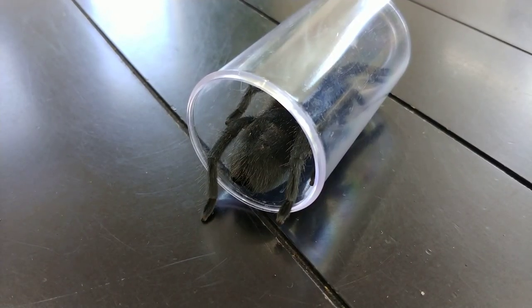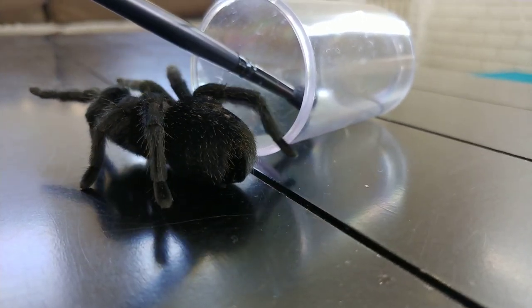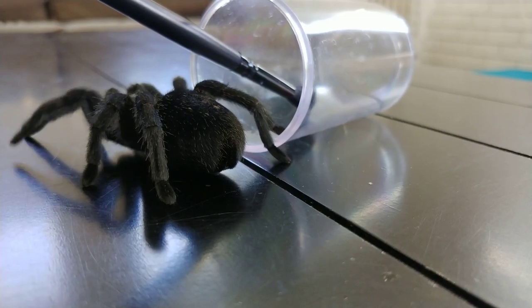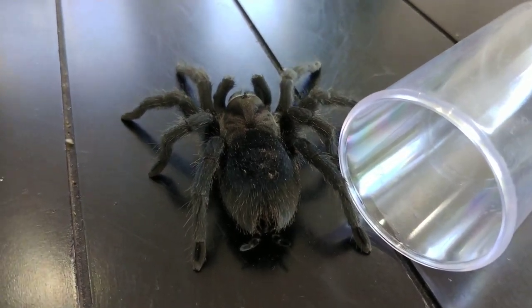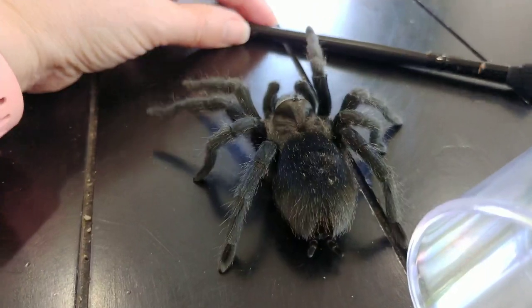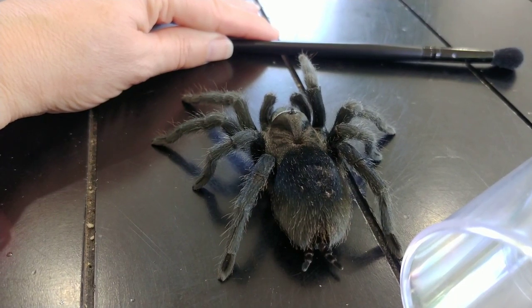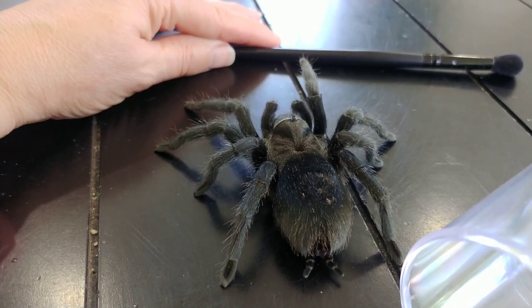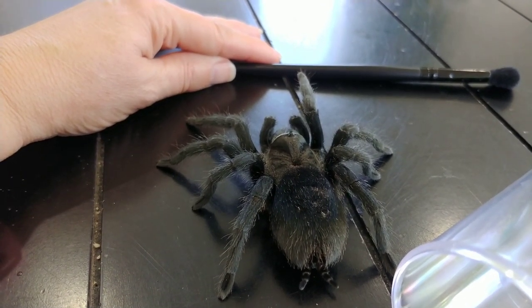So with that being said, let's go ahead and check her out. Hey Gurgle, there you go, my Gurg — what a pretty girl. Where are you? You're okay, you're okay. Yeah, you're just curious what's going on out here. Very cautious, very cautious girl — that's my Gurg.